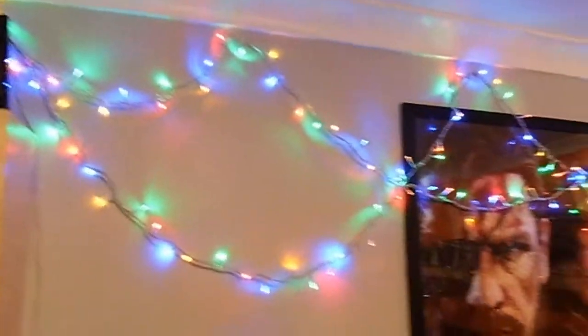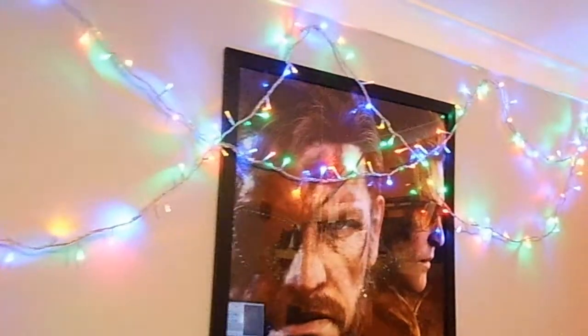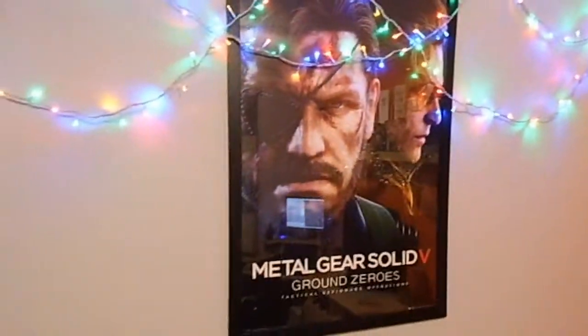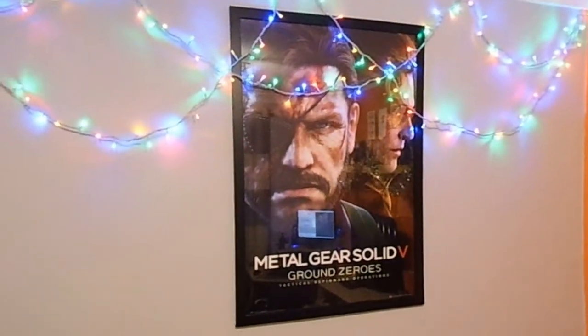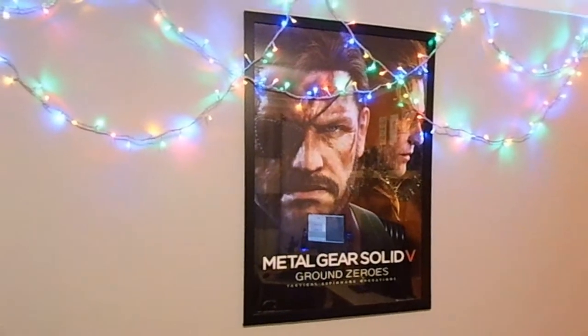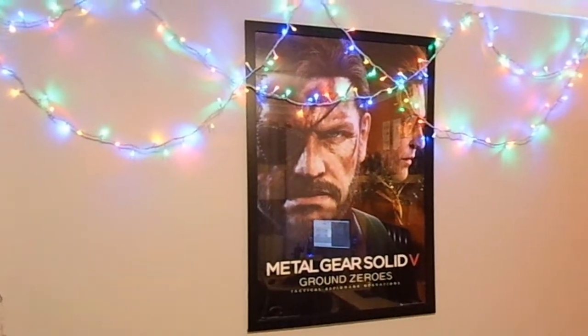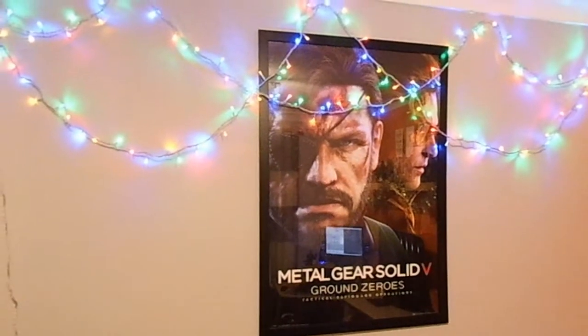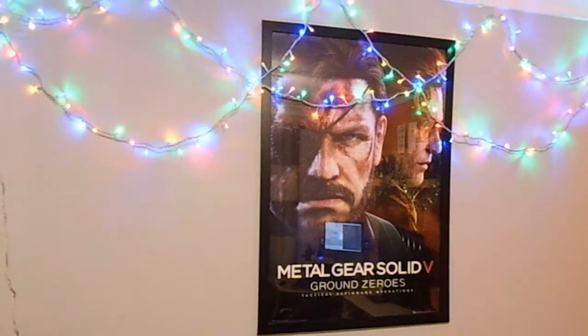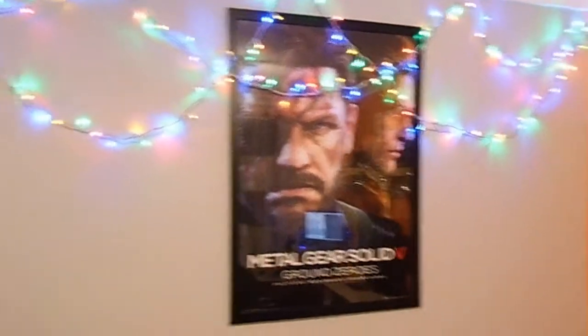Here, as we've already seen, I have some Christmas lights up because I'm recording this just after Christmas. We also have, if I step back so we can get it all in shot, my Metal Gear Solid V: Ground Zeroes poster. It's quite massive - 91.5 by 65 centimetres or so.